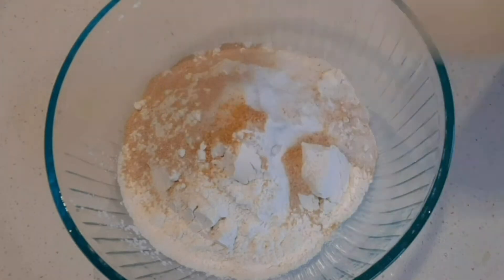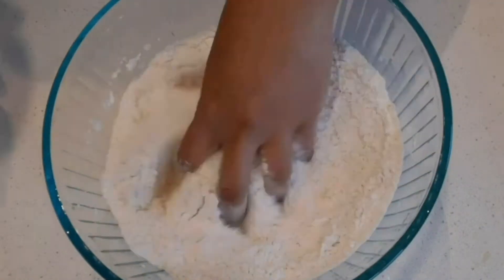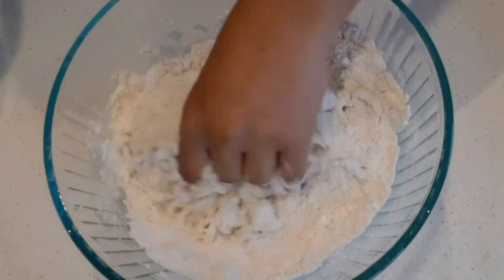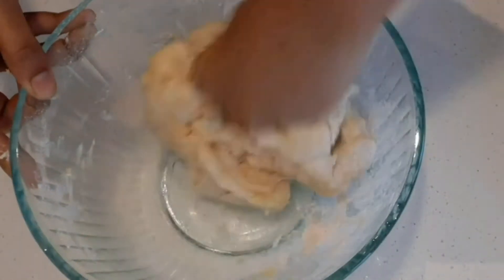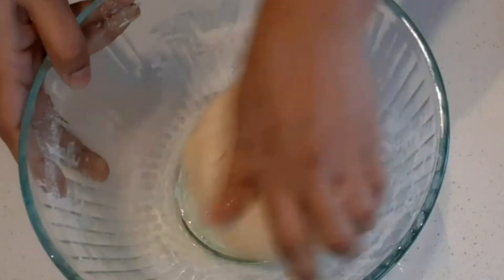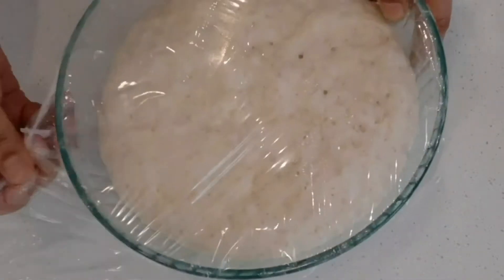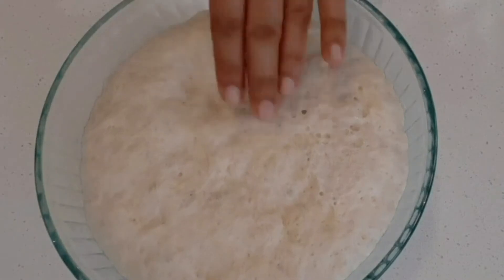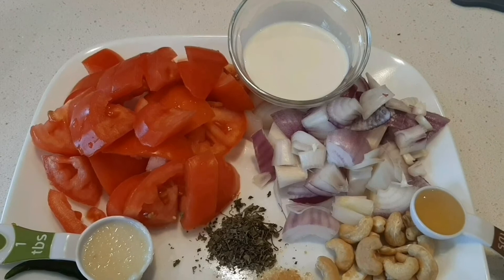Mix the dry ingredients together and add 2 tablespoons of olive oil on top. Mix with a little olive oil. Let it rest for 2 hours covered with plastic wrap until it doubles in size. Then divide into 3 pizza portions.